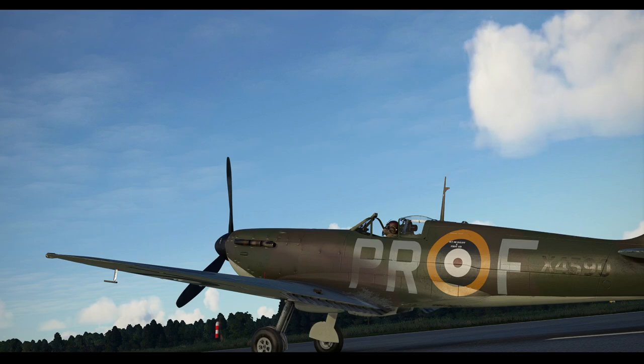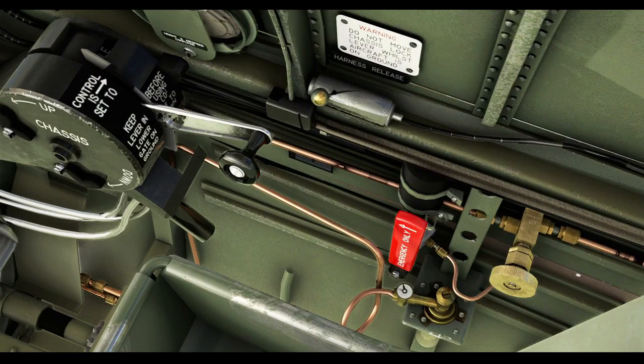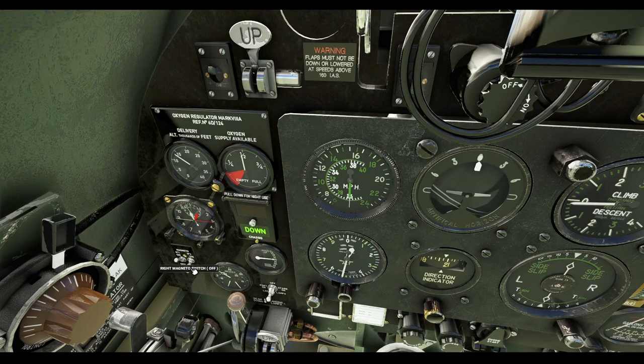Flaps on a Spitfire are either up or down — there is no intermediate position. Below these two is the oxygen panel. The left dial sets the delivery rate and the right dial shows the contents of the oxygen tank. The centre butterfly knob sets the delivery rate. Oxygen supply is turned on using the control down on the right side of the pilot's seat; turning this knob not only allows the oxygen panel to function but also toggles on the pilot's oxygen mask. Below the oxygen panel we have the chronometer on the left and the landing gear warning lights unit, which carries a pull-down blind to lessen the glare from the lights at night. Further below on the left are the engine magnetos, the brake pressure indicator, and the elevator trim indicator gauge.